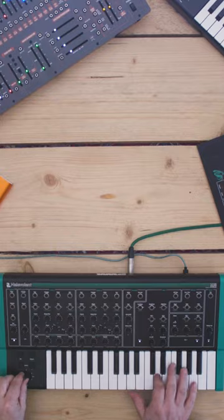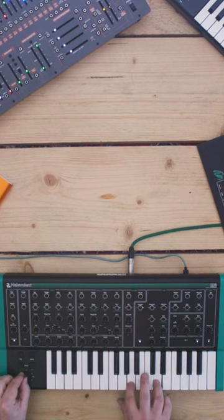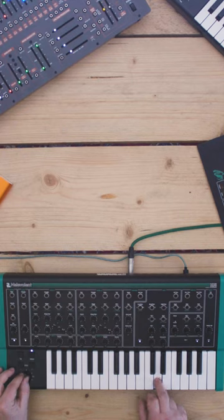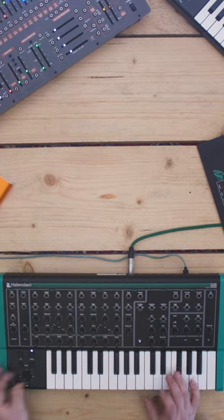I wanted to share a little less-known feature. Obviously we have glide, which is introduced with the joystick like this, and we have vibrato, which sounds like this. You can go slower and faster with vibrato.